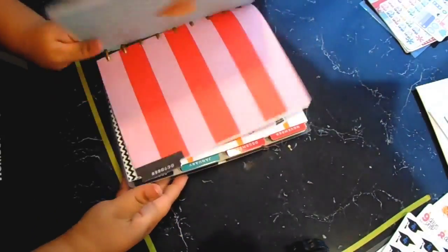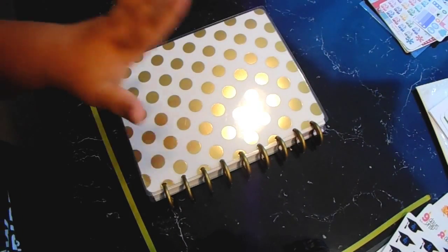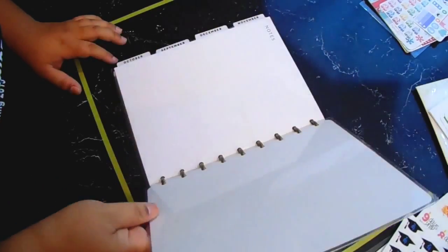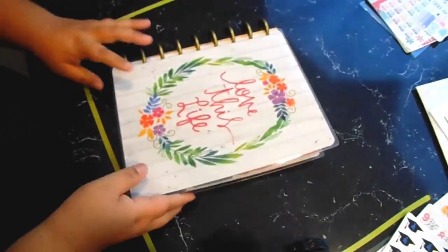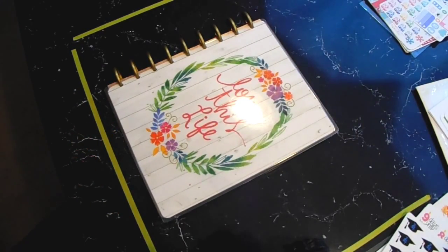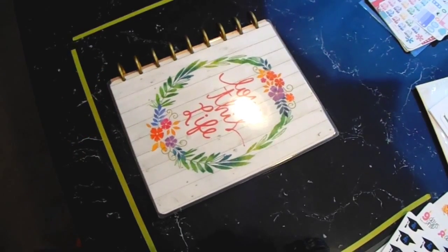On the front I have the 'Love This Life' cover, and you can use the other covers on the back, which is nice because you get your money's worth with the interchangeable covers — even though they just have white on the back, that's fine for me. I really love it. That is everything that I got — I hope you guys enjoyed this video, I know it was kind of long. I'll try to have everything linked down below, and stay tuned for a plan-with-me in this planner. I'll see you guys in my next video.